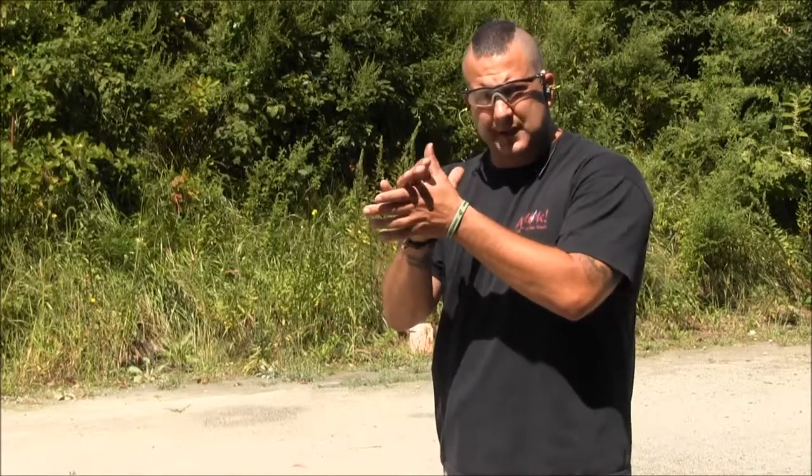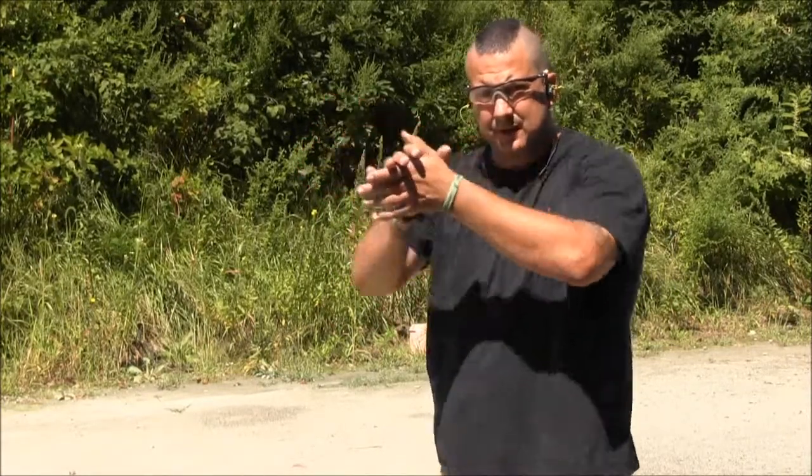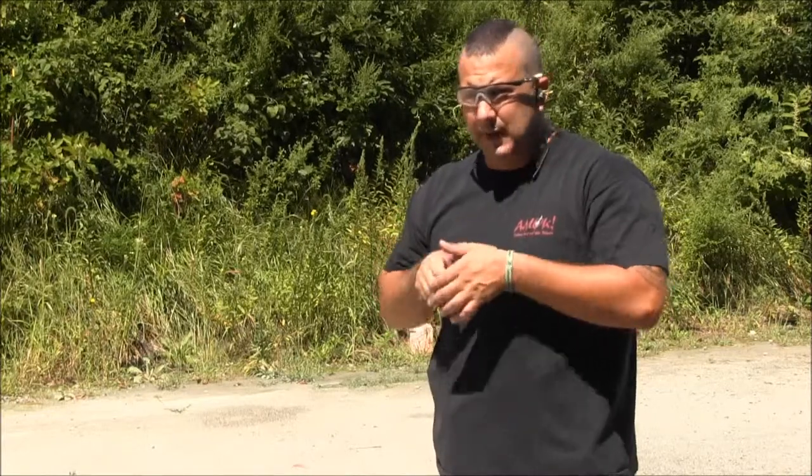Once I have my gun in my hand, all I'm going to do is work on bringing that support hand together and bringing the gun up and having that shot break at my full extension. I want to keep my fingers down and my thumb forward. That locks my forearm in place as I bring my hands together.